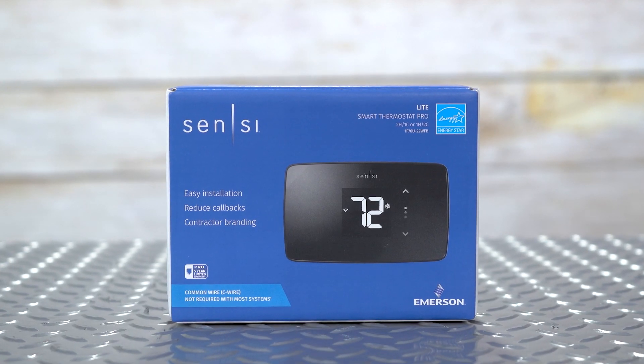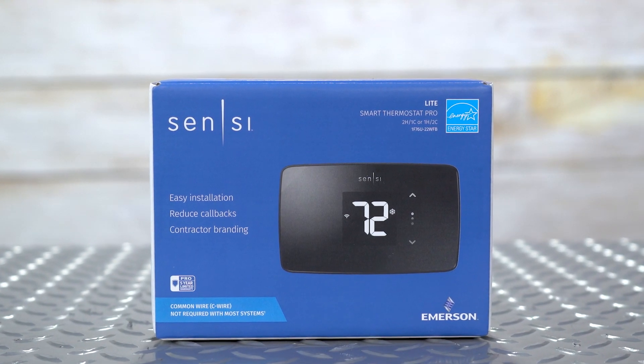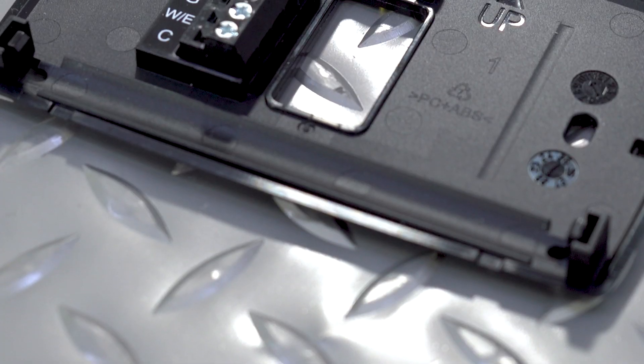The Emerson Sensi-Lite thermostat is designed with both homeowners and professionals in mind. With its sleek modern design and intuitive controls, the Sensi-Lite is easy to install, set up, and use.